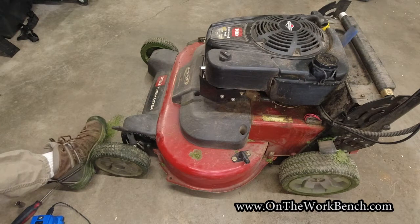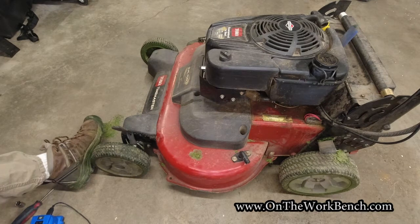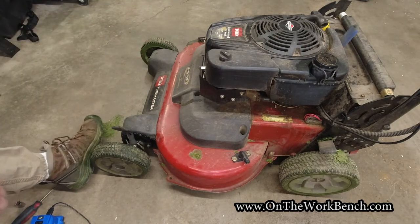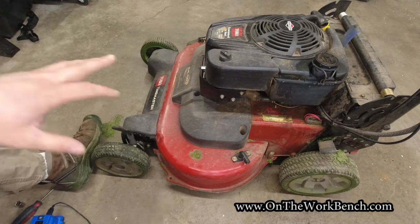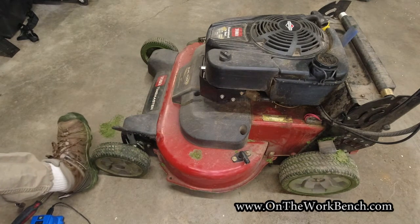So with that, you're done. Pretty simple, very easy repair — no reason to take this in to get fixed. The cost of the part was about $16, with just a few basic tools. If you found this video useful and interesting, give it a thumbs up. I've got a playlist of other repairs and modifications I've done to my Toro Time Master — check that out. Thanks for watching and have a great day!